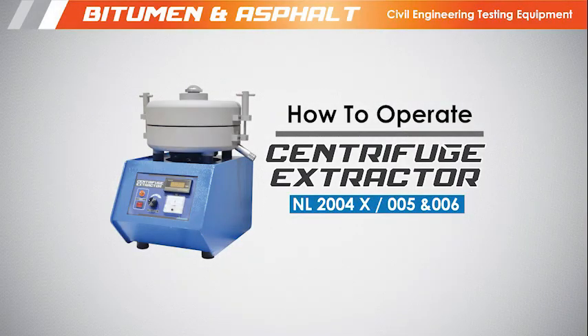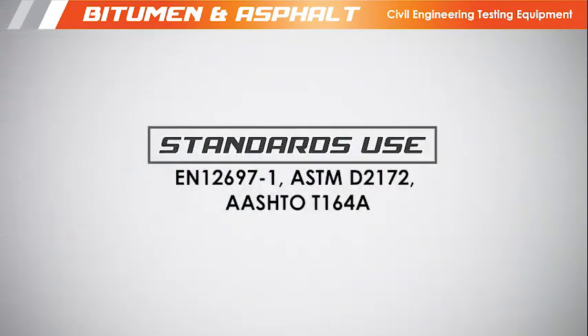This video is to show you how to operate the centrifuge extractor apparatus. This covers the standard use for this apparatus.